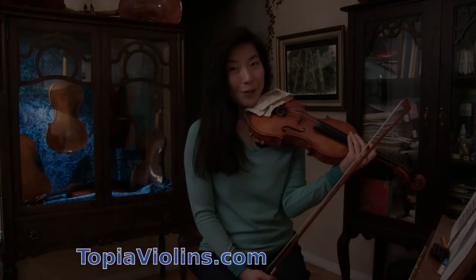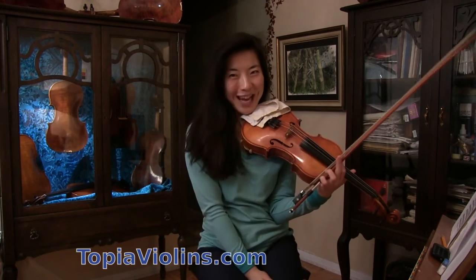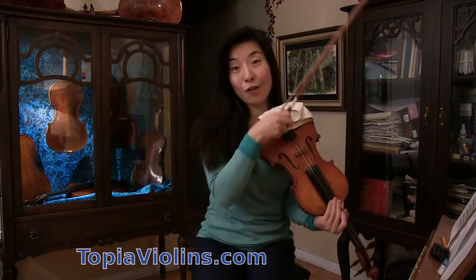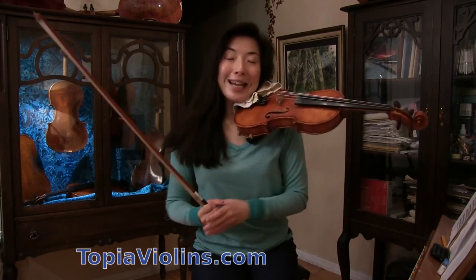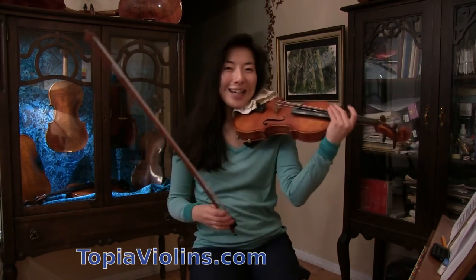Hi everyone, this is your instructor Joy. Thank you for your nice comments, questions, and sending me donations. Please be encouraged to keep sending me your questions and let me know what you're working on. So this is the music that we're going to work on today.